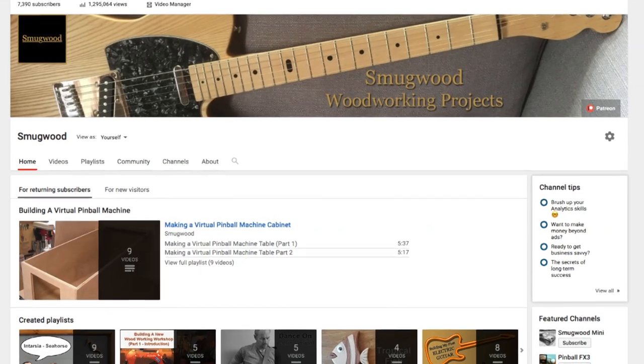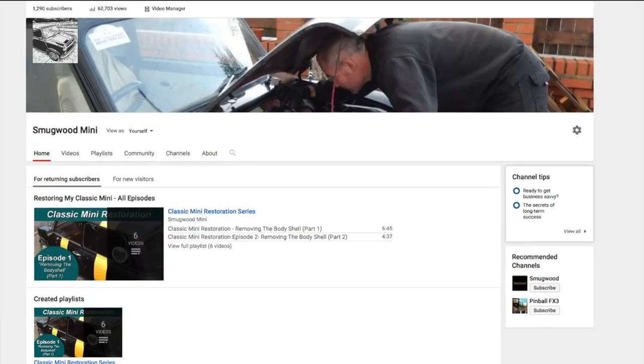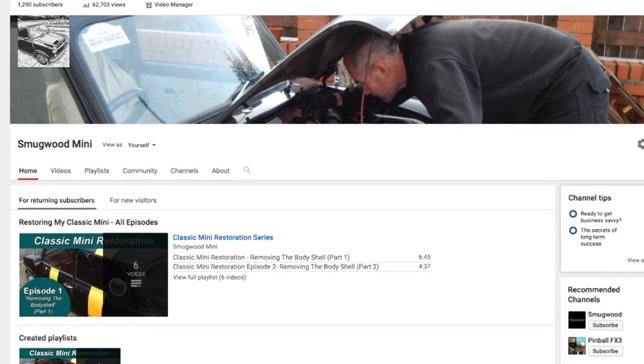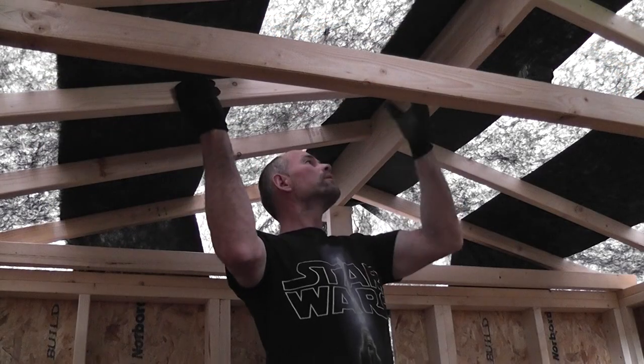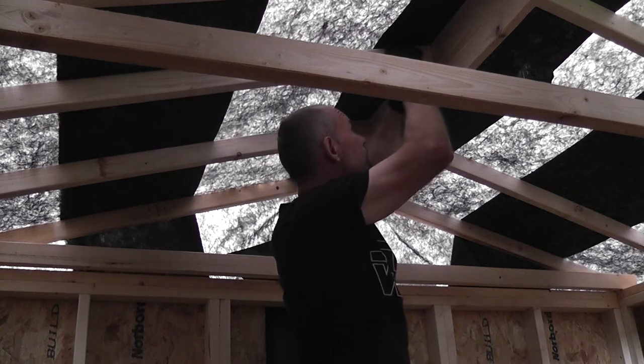I'd like to thank everybody who already subscribes to my channels, or watches, comments, likes and shares them, as it all goes to help support my channels, and for that I'm really appreciative. It's my hope that I can continue making the videos for the foreseeable future. Thanks once again for your continued support.